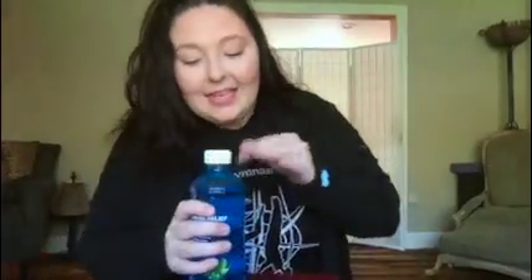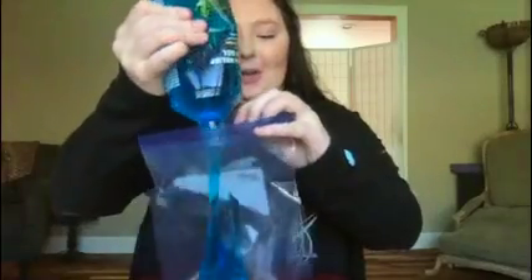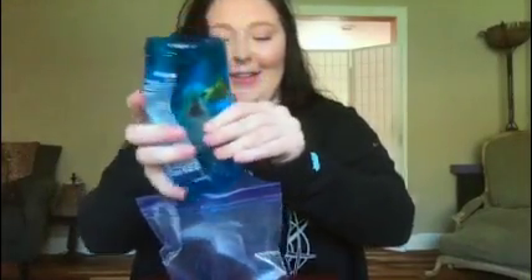So what you're going to do is open up your Ziploc bag. Take your aloe gel or any type of gel and put it inside. Make sure you get a lot in there.